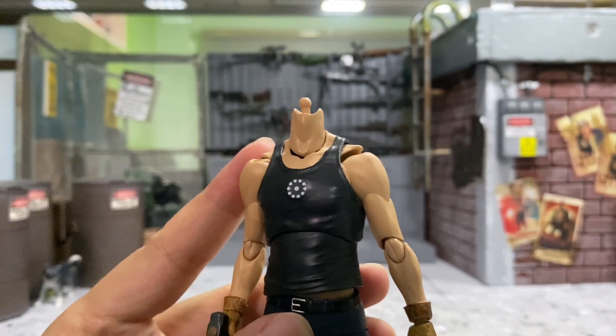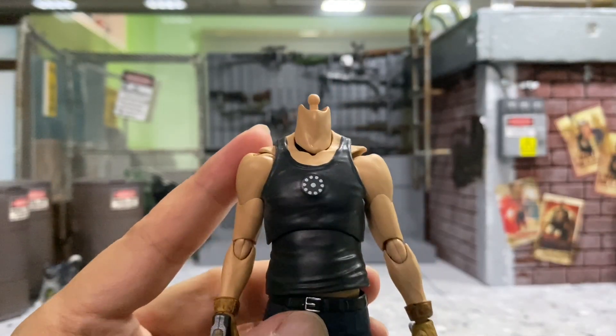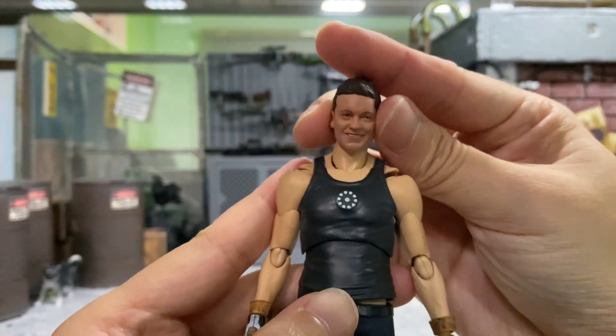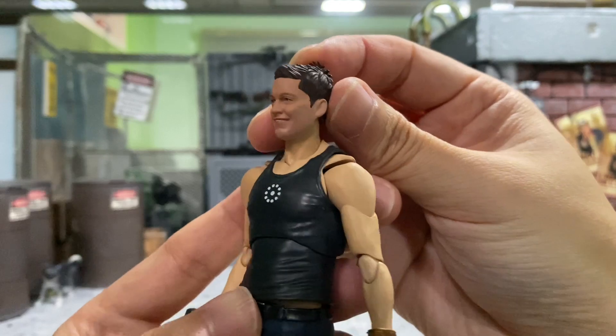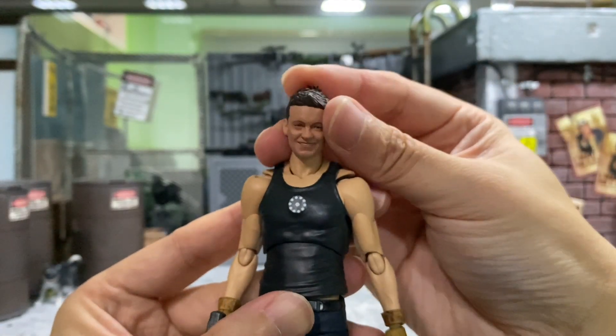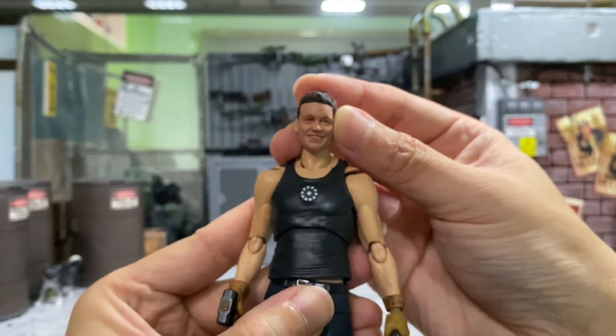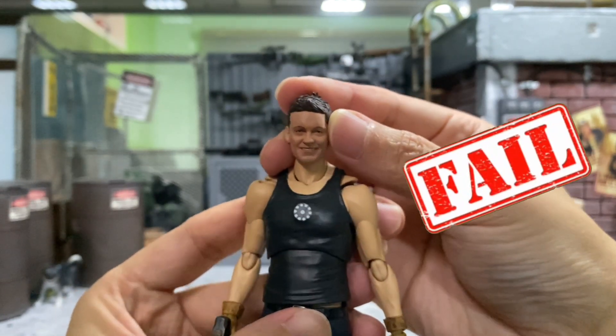Next I'd like to try on this Tony Stark body from SHF Viguarts. Of course this is not relevant, like I said. The skin tone is way off, but I think it's somewhat fun to have — it can be a parody kind of thing. This looks pretty nice.